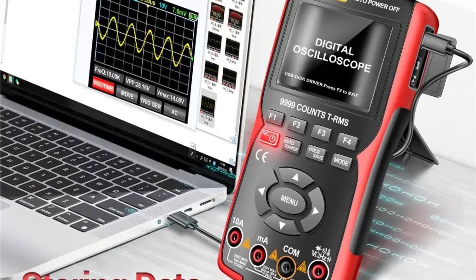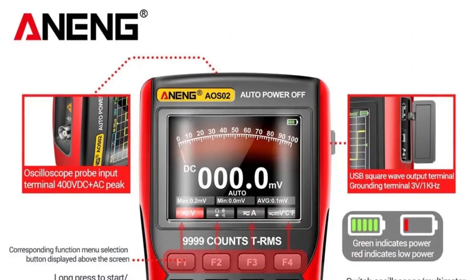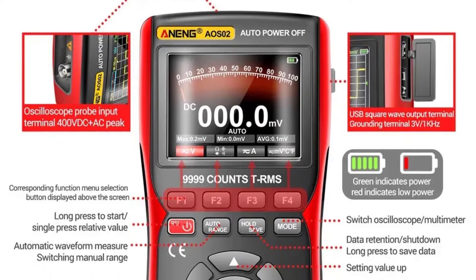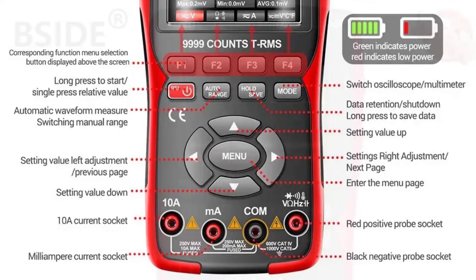The Aneng AOS-02 is equipped with one digital channel, making it suitable for basic electrical measurements. The multimeter function covers essential parameters such as voltage, current, and resistance, providing a versatile tool for various applications. The device is aptly suited for hobbyists and enthusiasts.